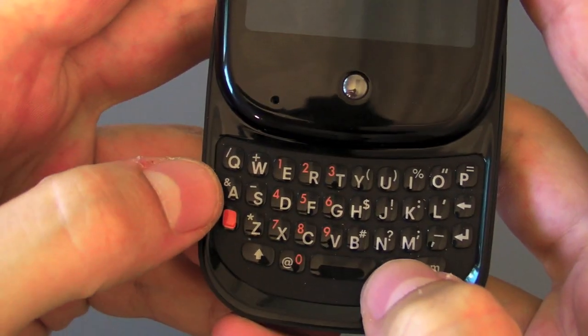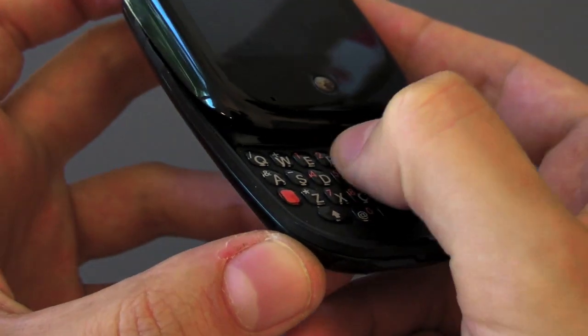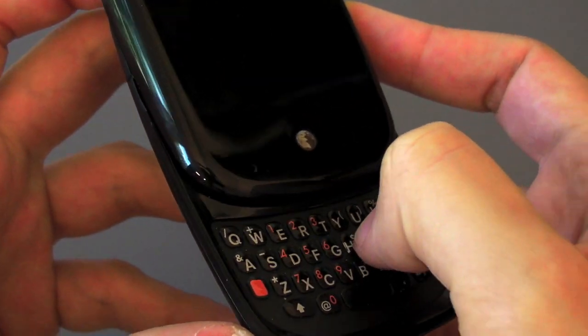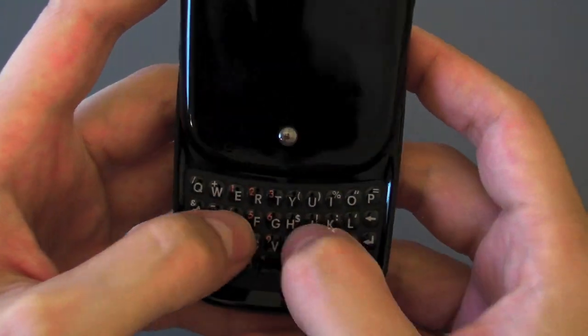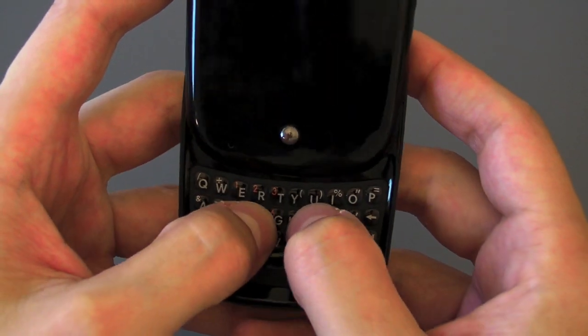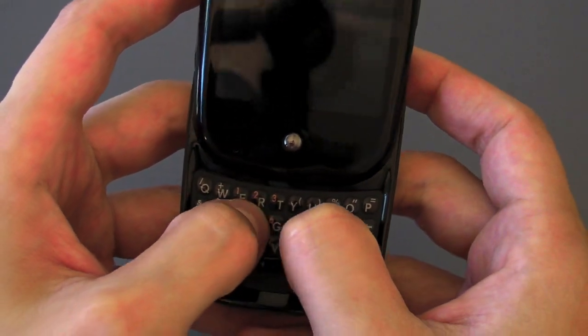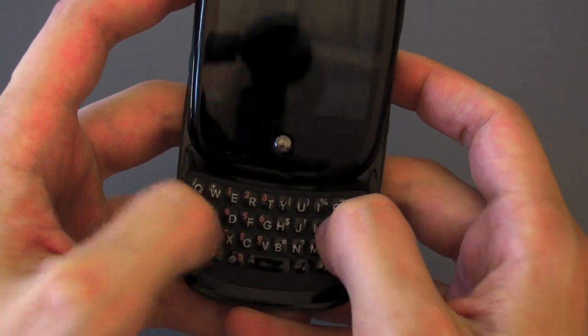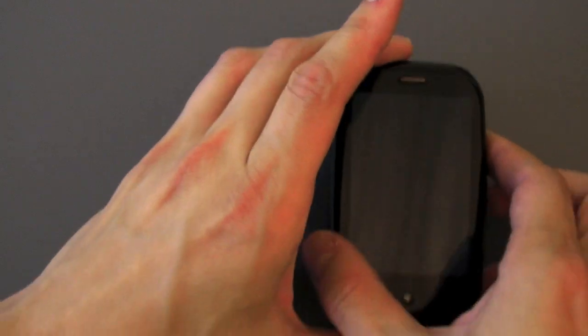Let's take a look at the keyboard because that's one of the big questions. It is actually surprisingly large and surprisingly good. The keys are fairly well domed and they're also pretty sticky. If you used a Treo Pro or a Centro it's very similar — I'd say it's in between those in terms of hardness. Not as hard as a Treo Pro, a little bit harder than a Centro. I can type on it pretty well, although I do need to angle my thumb so it hits it straight on. If I try and hit it flat it doesn't work very well. But I can type on it pretty good, especially since I've got experience with those other phones. All in all I'm pretty impressed.